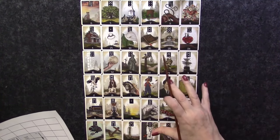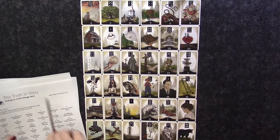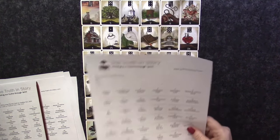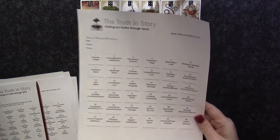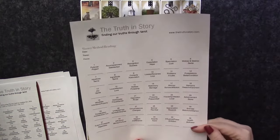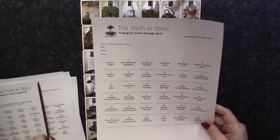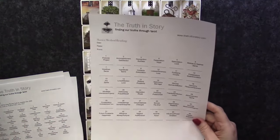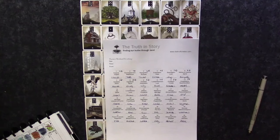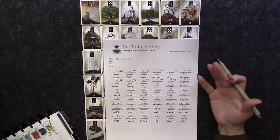The card directly underneath the significator represents inner motivations. Those are the positions within the nine-card, and we also take into account what position in the overall spread the significator is under. The handout includes a blank six-by-six grid where you can write in each card, so you can type or write the card name and mull over it over time if you need to pick your cards up.